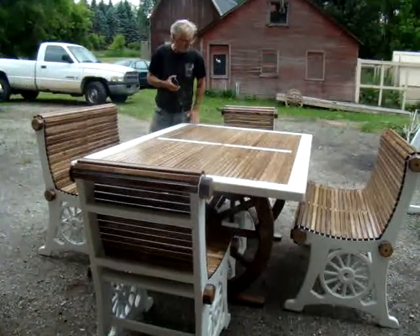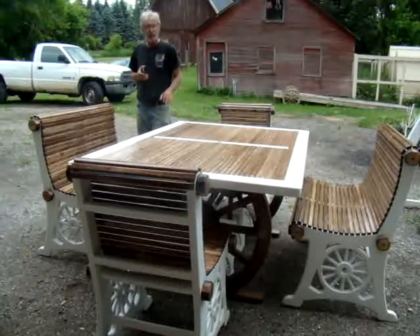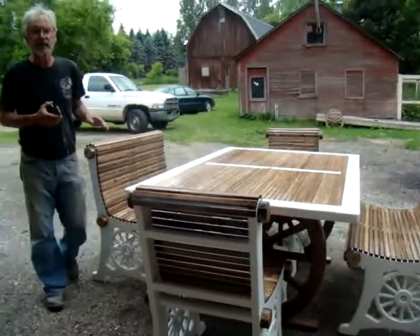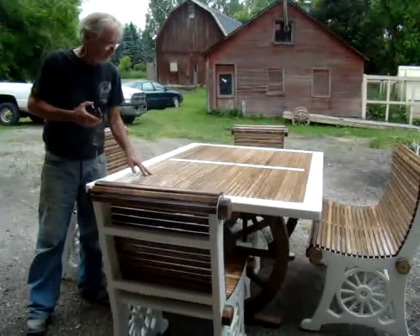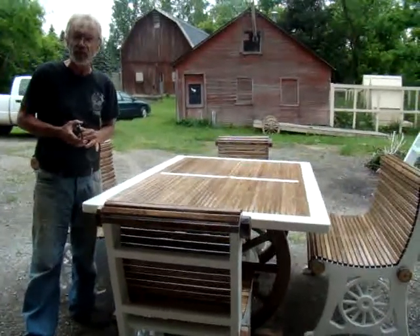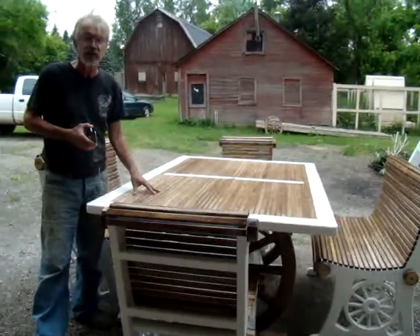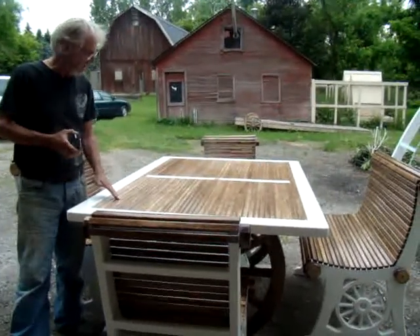I want to tell you a little bit about this project here. This is a patio set designed for six persons. It is one of a kind and probably will be the only one that I ever make. This particular patio set took me all winter to build and I just completed it here.